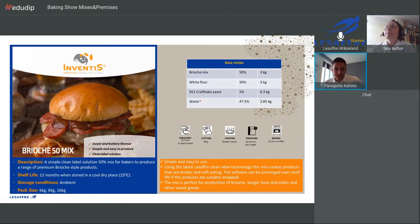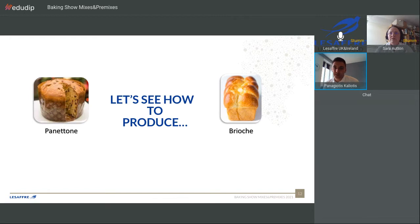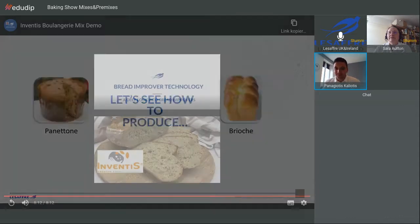The next video is with brioche mix. We made two different recipes: first, a French brioche in a tin and with open top; and second, a panettone where we added some sweetened fruits. Let's see the video.